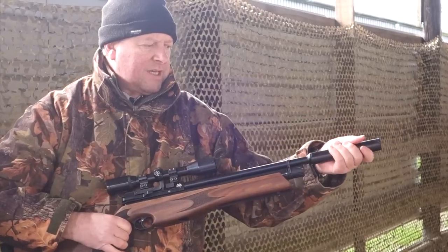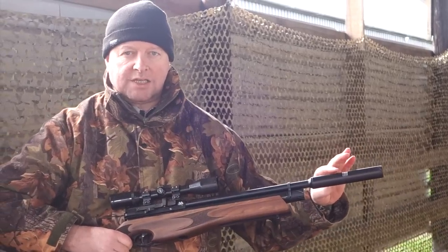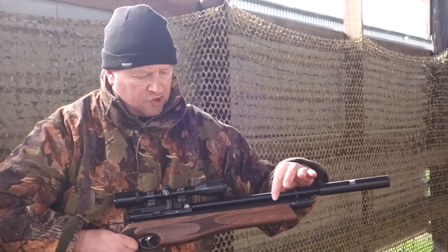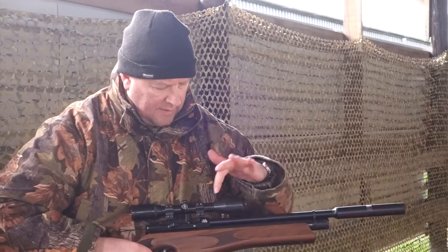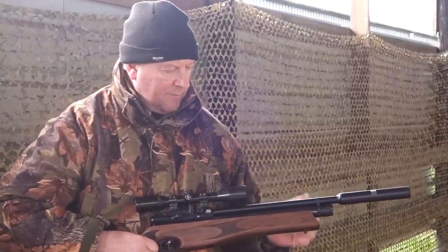You've got a threaded silencer here — this is the Q-Tech specification, the latest Air Arms silencer. Very efficient. There's a full barrel shroud which vents out some of the spent air from the breech end.